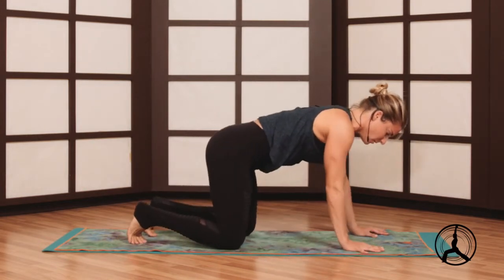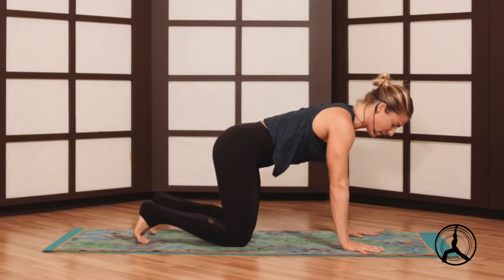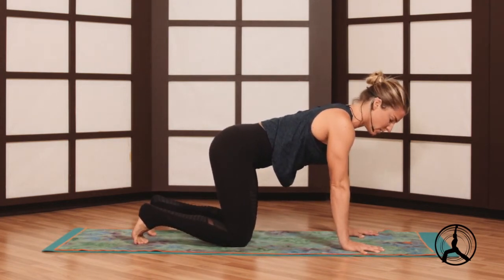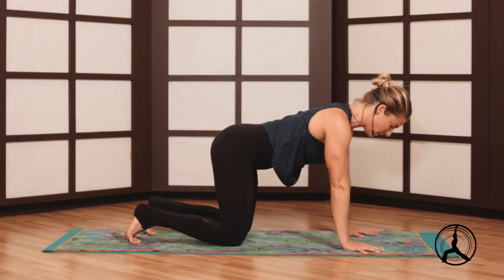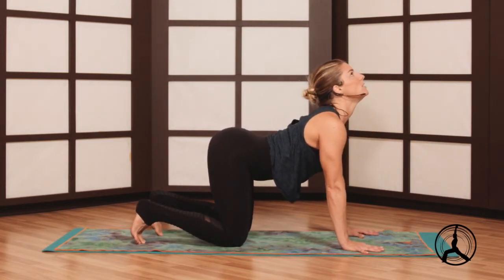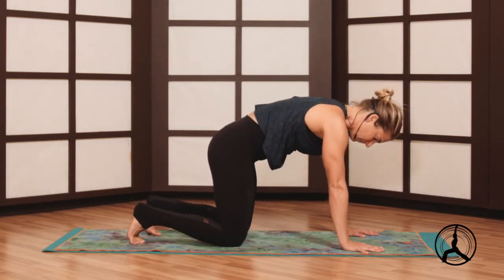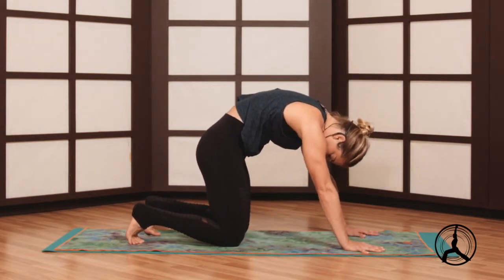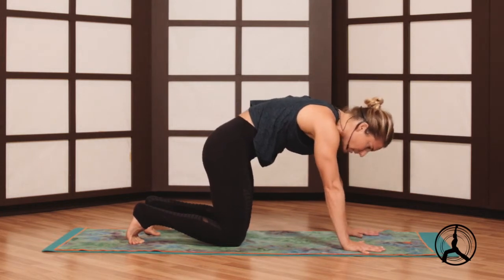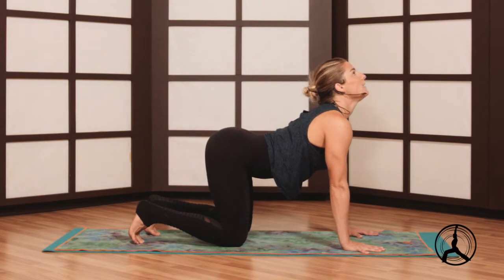Come to all fours, feet back, shoulders over the wrists, fingers fan wide, hips above your knees. As you inhale, cat-cow — belly down, lift your tailbone and chin. Exhale, curl the spine into cat, look for your navel, tailbone under. Inhale belly down, look up. Exhale, curl.